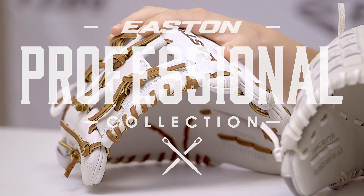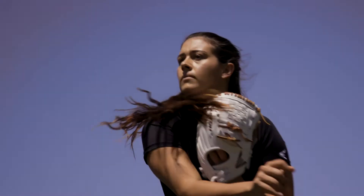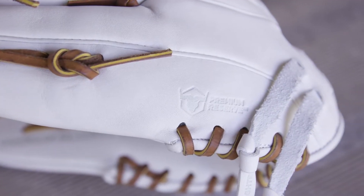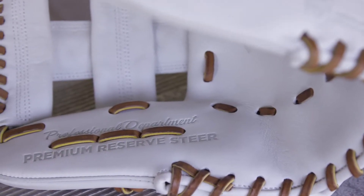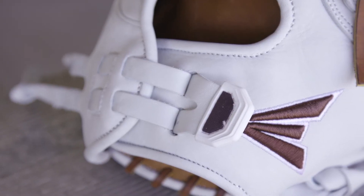This is our Pro Collection glove — our highest-end glove and the glove that all of our college teams are using. We have six brand new patterns designed specifically for the female athlete. It's built with premium reserve USA steer hide and Tennessee tan rawhide lace. The Quantum Closure System offers an adjustable back for a secure fit.